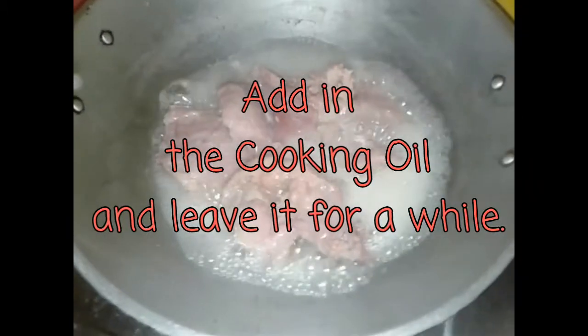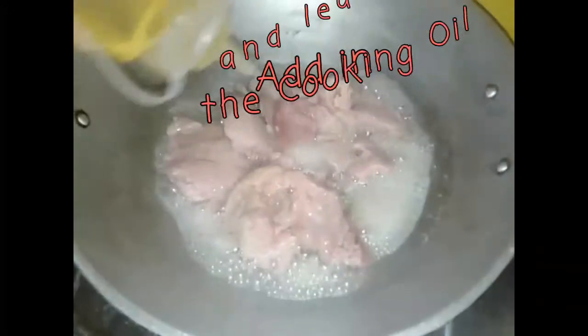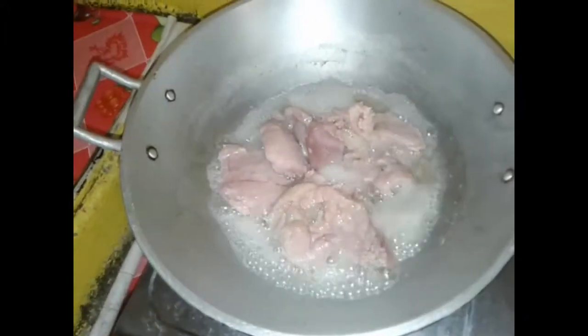Okay, we add in a little bit of oil to fry the tusino. Leave it for a while, for 1 minute again.